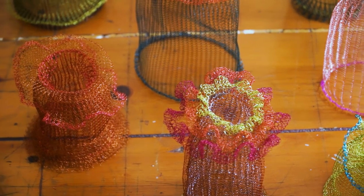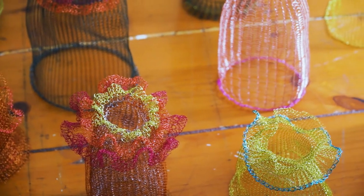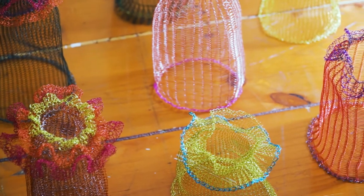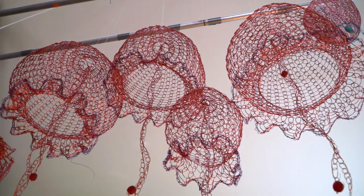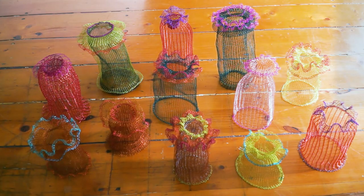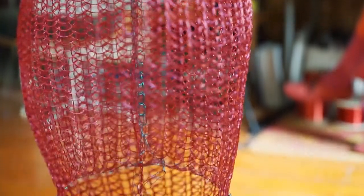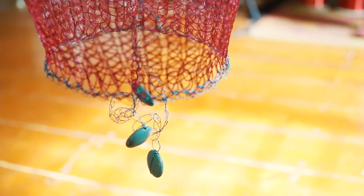It takes a while to figure out what else I can do to make something more interesting — once I know I can do that, what else could I do? So it's been just a series of figuring out.